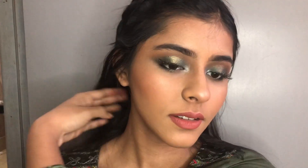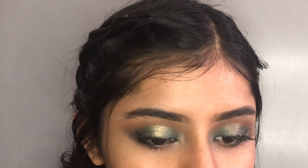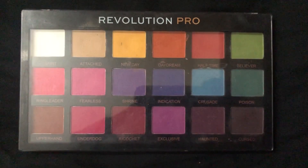Green based something, because yellow, pink, orange. So, let's start the video. Today I am going to make a green smokey halo eye makeup.